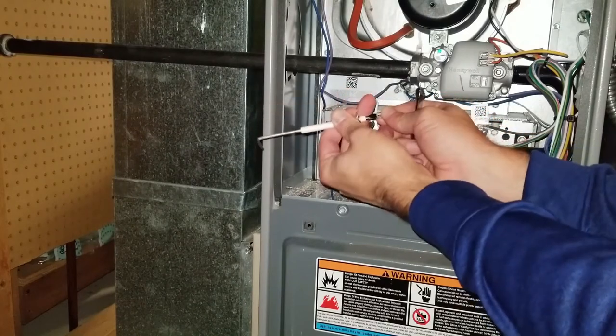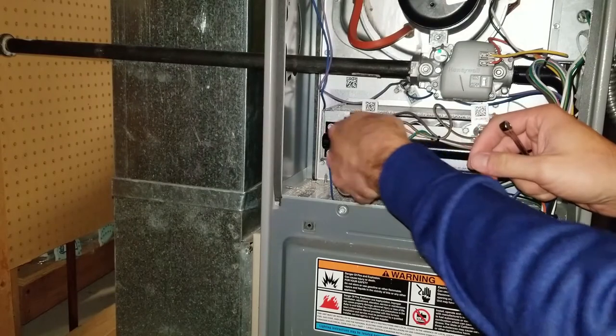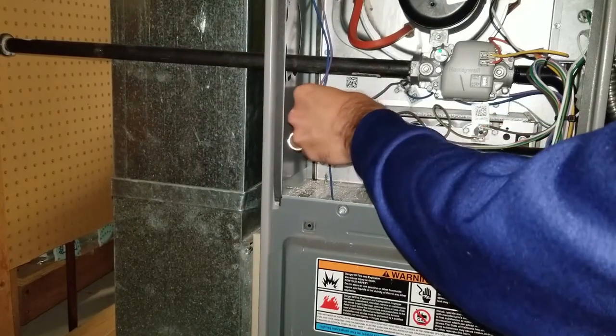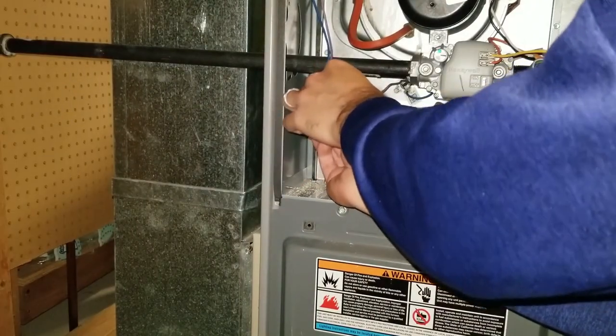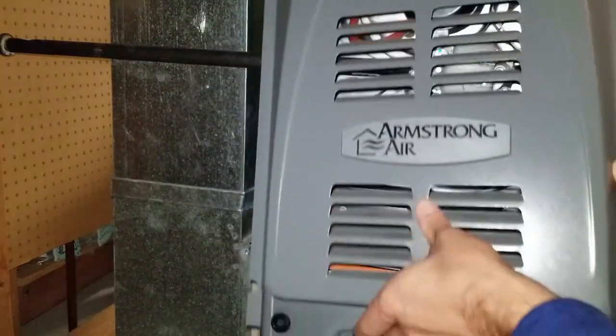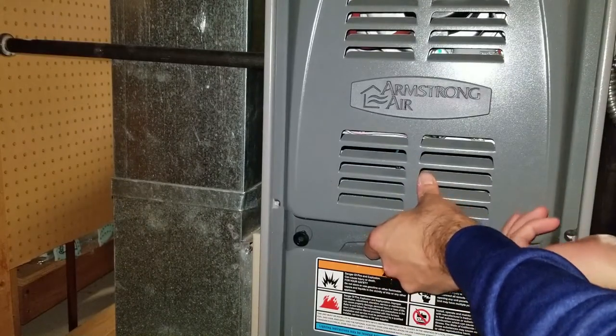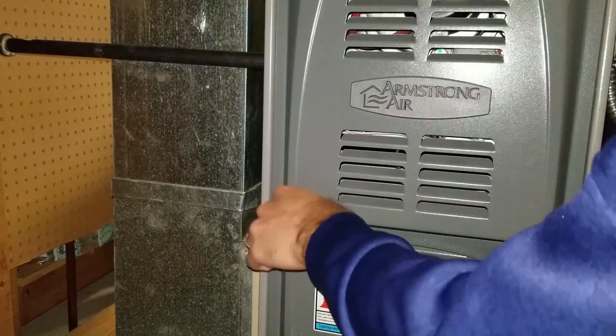Take your new one, slide it back in there until it clicks. Put it back in the hole. Put the bolt back on. Put the plate back on. Hopefully without struggling as much as I just did. And you're back up and running.